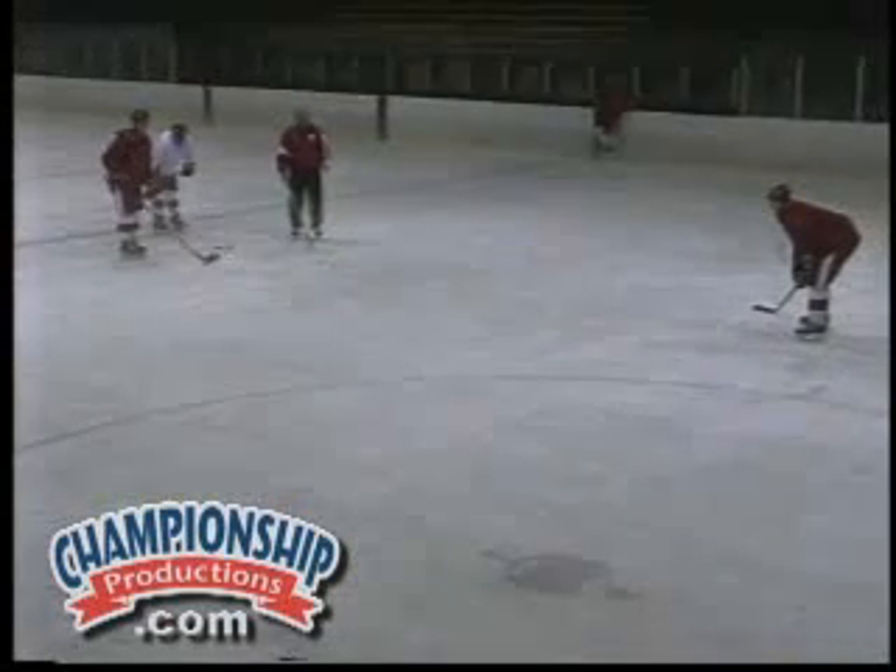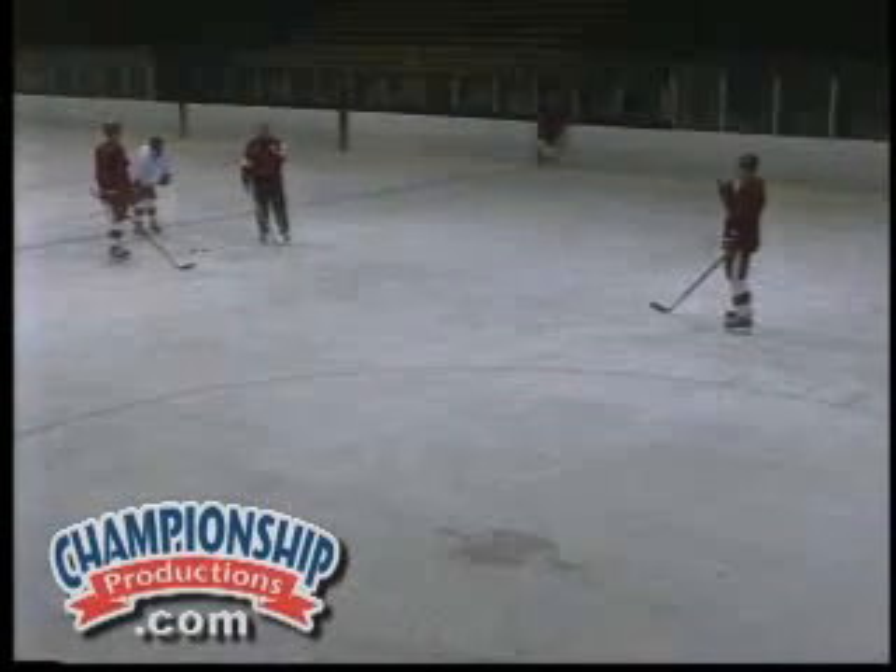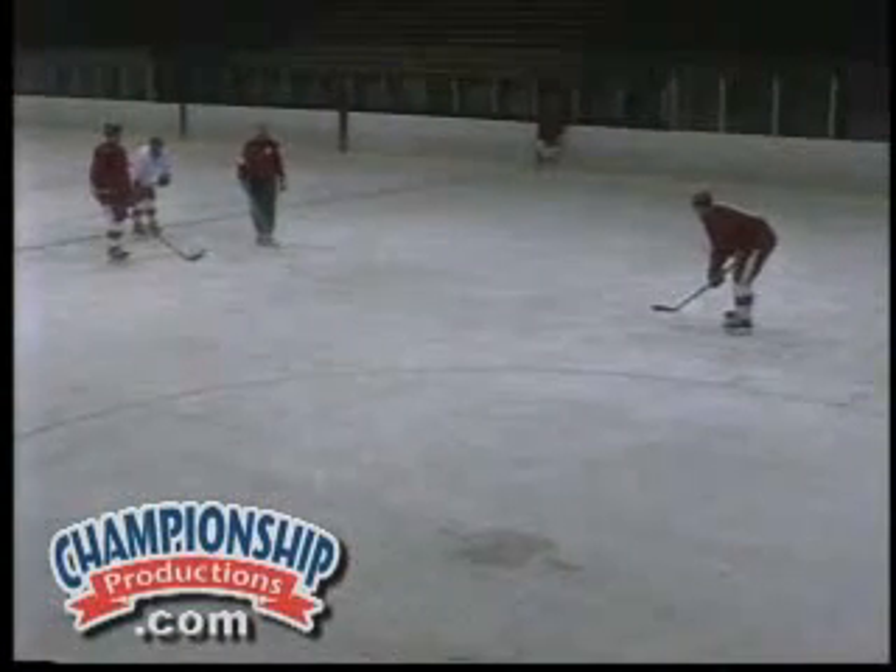Another drill to help in a one-on-one scenario is to play a one-on-one situation three times in repetition. Let's watch the drill.